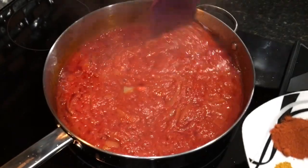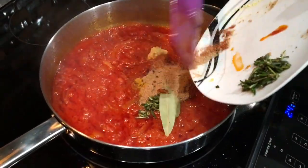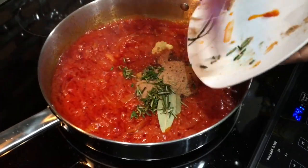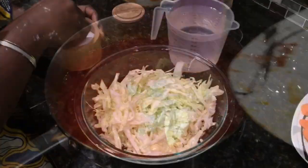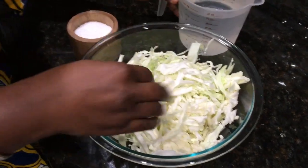Our stew is looking good — we'll go ahead and add in our blended spices. In the meantime while our stew is still cooking, we will go ahead and season our cabbage.